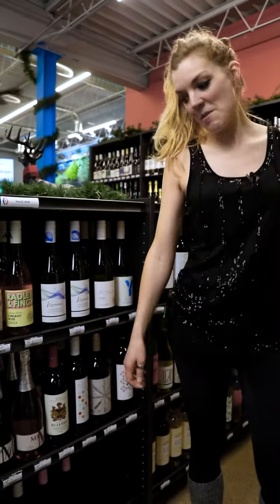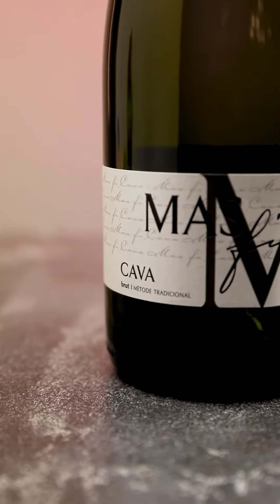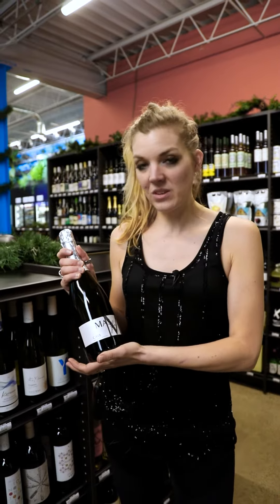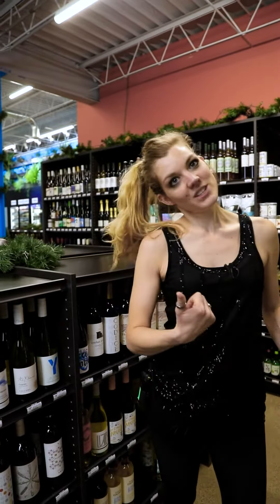And lastly, our bubbles. For this we're going with a cava — it's from Spain, made in the traditional champagne method. And again it's on our value shelf, so an awesome price point, making it perfect to use in our cocktail. And let's head to the studio.